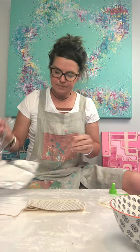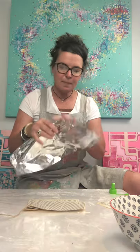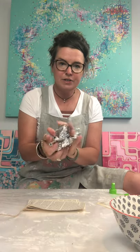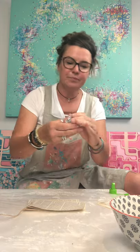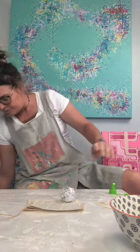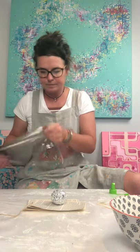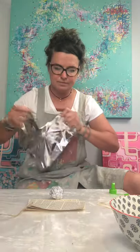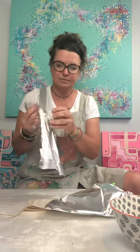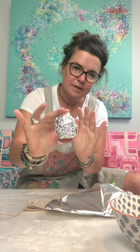So now what I want you to reach for is your aluminium foil. What we are going to do is just scrunch it into a ball. If you want your bauble to be a little bit bigger, just add a little bit more foil. There we go — starting to take shape.